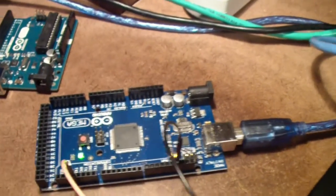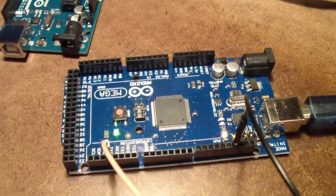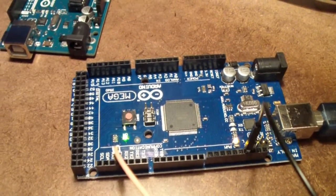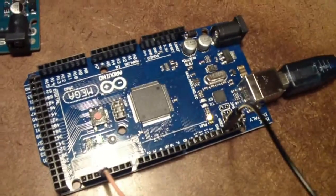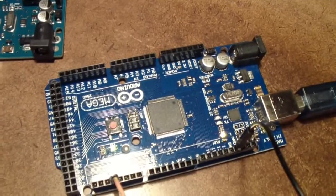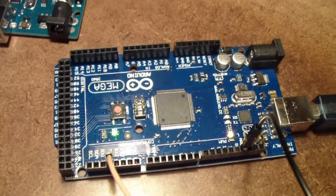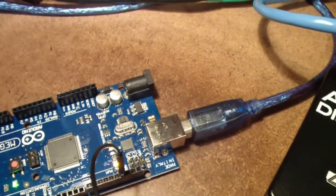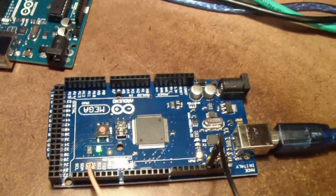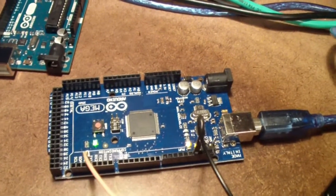The software UART is quite slow and consumes a lot of processor overhead. So what I generally do is use the Arduino Mega. One of the reasons is it has a separate serial — in fact, it actually has three serial outputs in addition to serial zero. Serial zero is the one shared with the USB port.